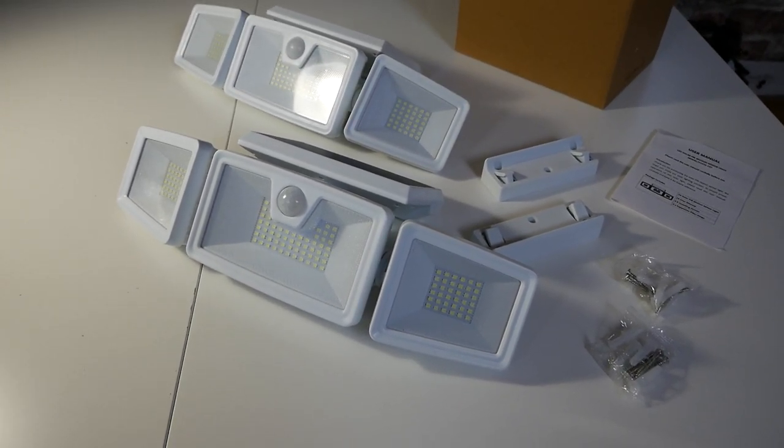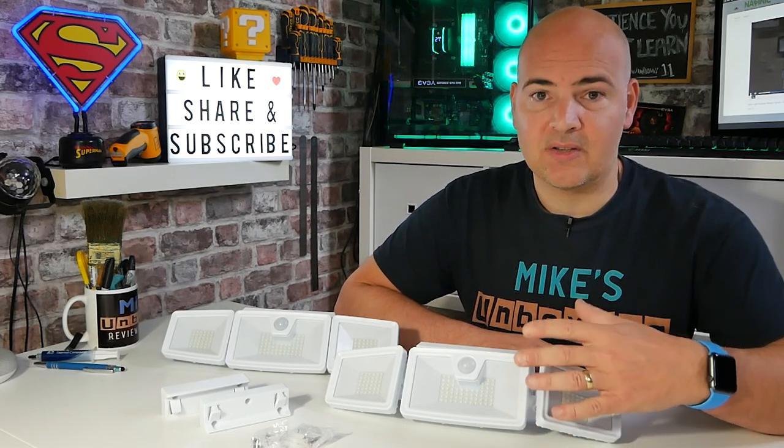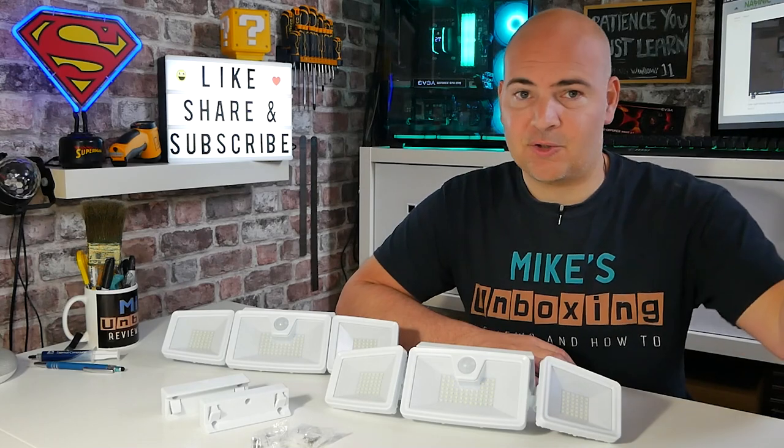I have to be honest — they are extremely bright. We did actually try these out on one of our live streams and they're pretty much almost the same kind of power output as our studio lights. They are pretty insane for what they are.